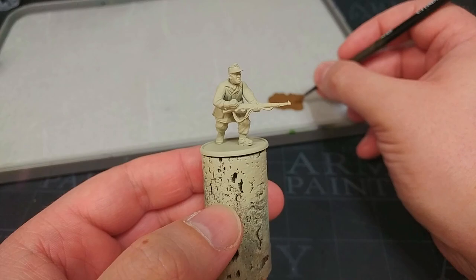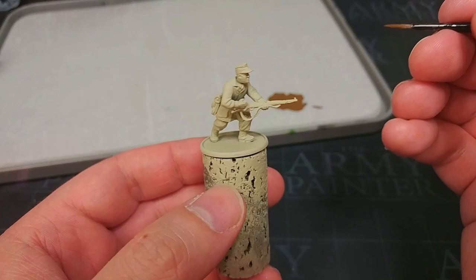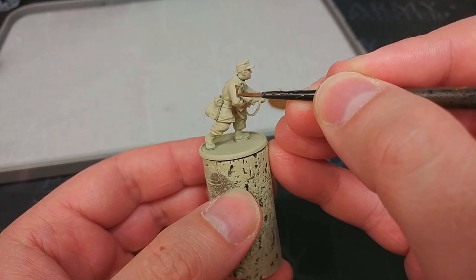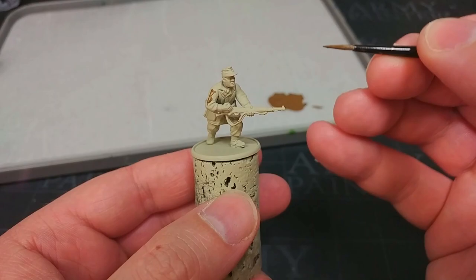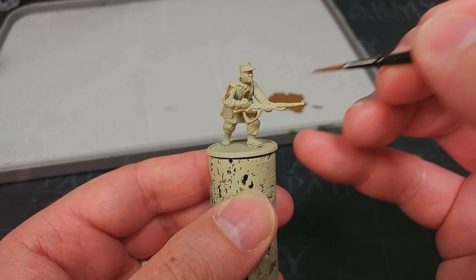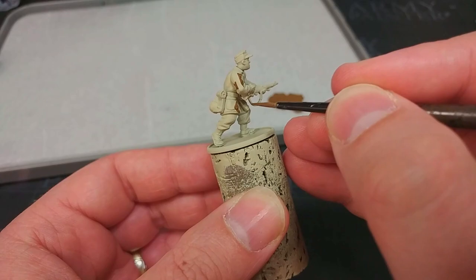I've got here German Camo Medium Brown, and the interesting thing about Splittermuster — which is the camo that we're going to be painting — is that it had quite geometric shapes. Things were quite hard-edged rather than blotchy, as you'd normally associate with camo. So what I'm going to do is just paint little triangles and blotches, and you can be fairly random with how you approach this. Splittermuster tended to have a lot of empty space, so rather than trying to fill the whole smock with an equal amount of brown and beige, you'll find there's quite a lot more beige visible still. Areas that you struggle to reach with your brush, don't worry too much — I'm just describing weird blotchy triangles, essentially.